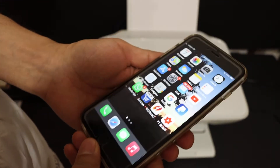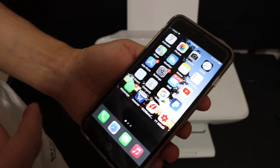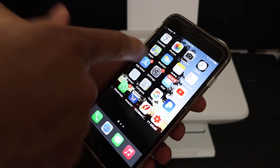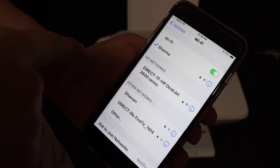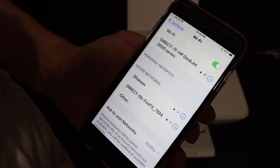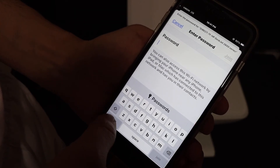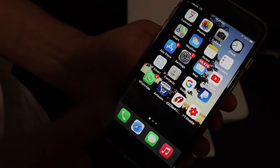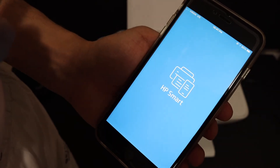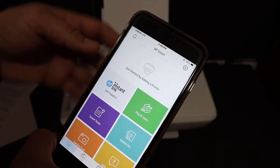To add this printer to your iPhone, download the HP Smart app from the App Store. Then go to Settings and then Wi-Fi — it will show up here as "Direct 7F HP DeskJet 2600." Once you click it, it will ask for the password, so enter the password there. Then go back and open the HP Smart app.